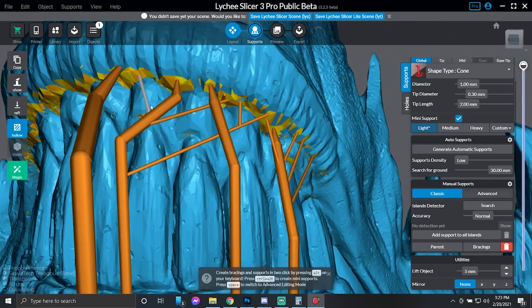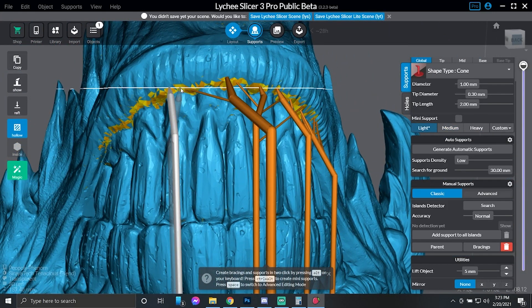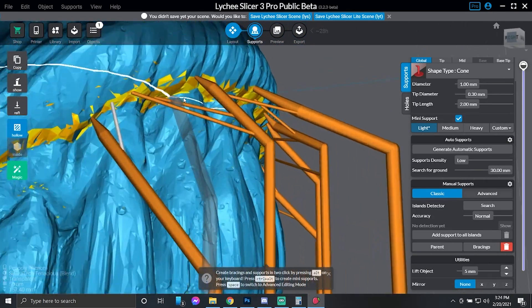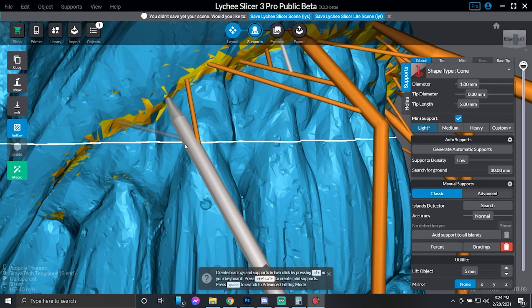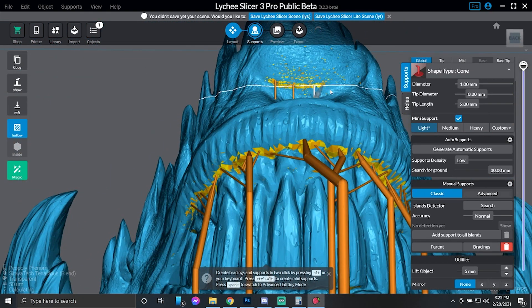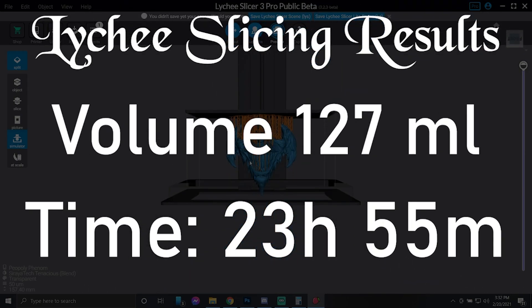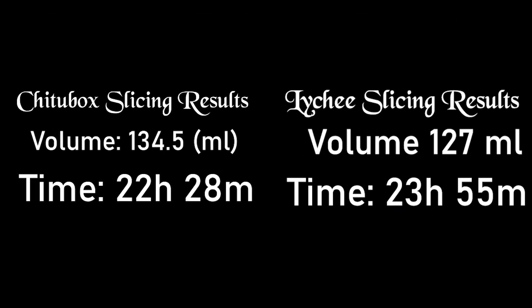Mini supports don't make a full tree all the way to the bottom — they just branch off and give you something there. You hold down Control+Alt, click the spot you want to support, then click the support you want it to branch to. This helps with model detail. We put all these little mini supports in, including underneath the chin. The results are in: volume is 127 and the time is 23 hours and 55 minutes compared to Cheat2Box — slower but uses less resin.